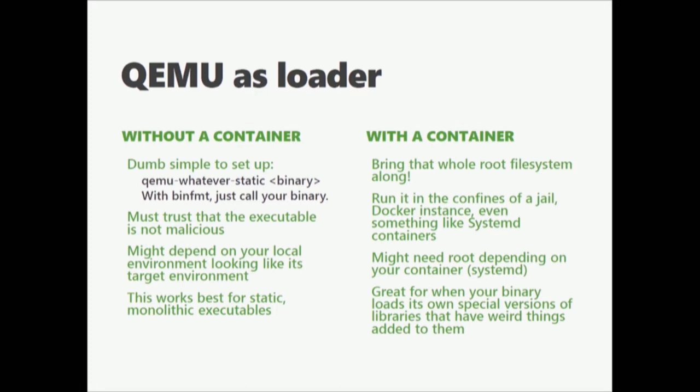For a container, you can bring that whole root file system along — those weird versions of glibc. You have effectively a little jail. You can run it in Docker or in systemd-nspawn machine containers. It's great for when your binary is linked against some weird mangled glibc.